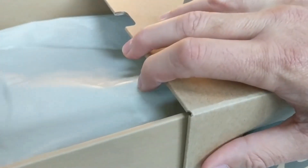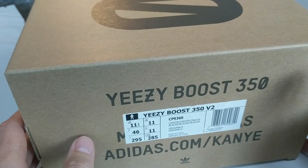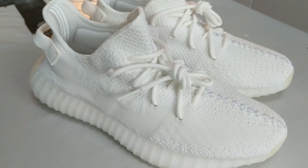Nothing too dramatic about the box — it's a slide action one. Nothing really too wonderful about that. Let me put them on as the start of the show, and these are, as you know, the triple whites.